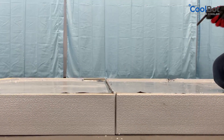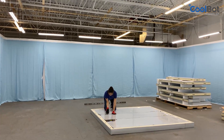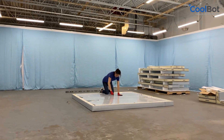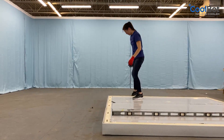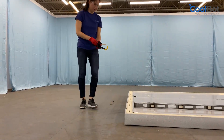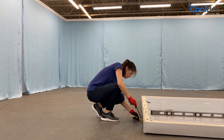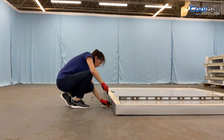Lock the first two panels together with the hex wrench, making sure panel edges are flush against each other. Repeat until all floor panels are securely locked together. Make sure the floor assembly is level front, back, and left to right. If not, shim under the floor panels until the cooler floor is level. Do not start installing your walls until you have checked that the floor assembly is completely level.